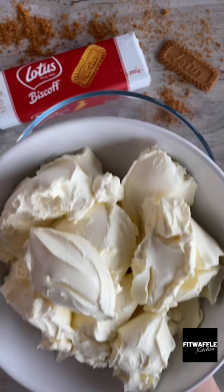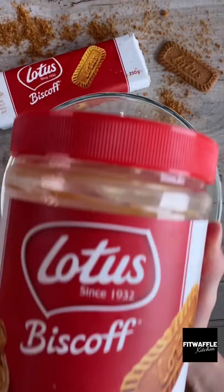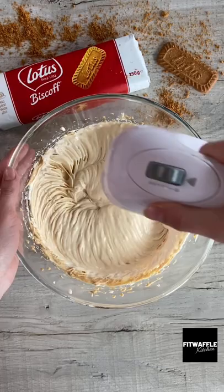Now add your cream cheese, caster sugar and vanilla extract to a bowl and whisk these together. Then add three quarters of your biscoff spread and beat until smooth. Pour in your double cream and whisk for a few minutes, then stir in the rest of your biscoff spread to create some swirls.